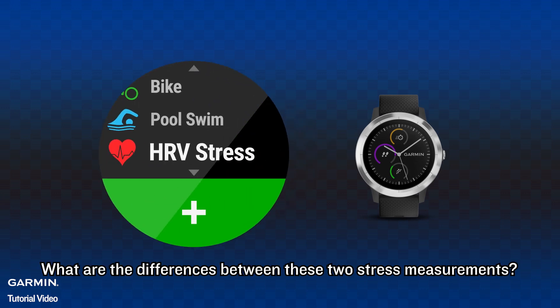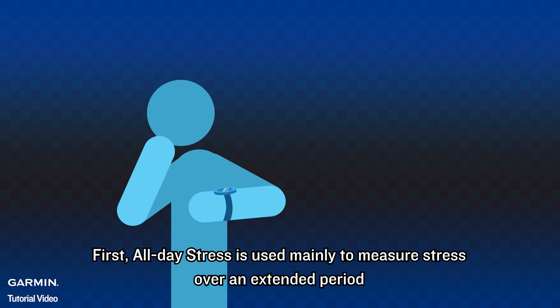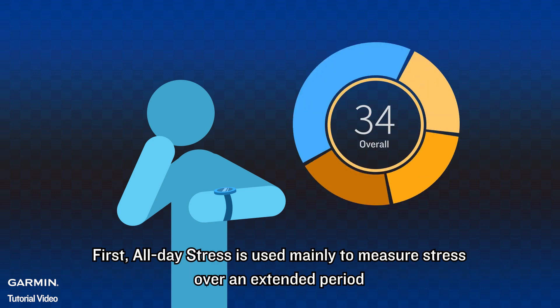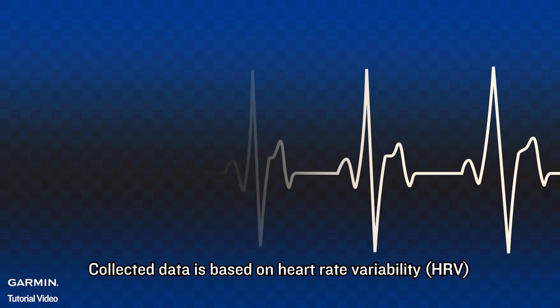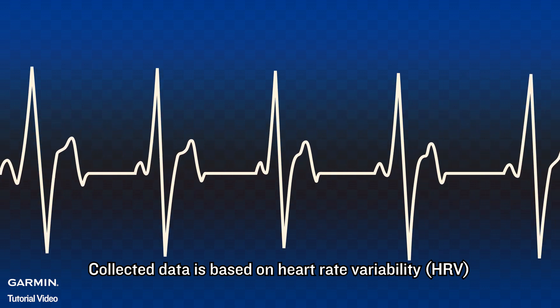What are the differences between these two stress measurements? First, all-day stress is used mainly to measure stress over an extended period. It enables the user to know the most stressful period in a day. Collected data is based on heart rate variability.